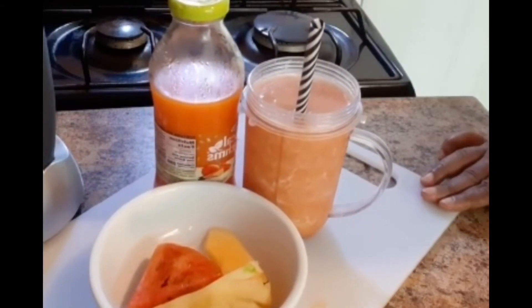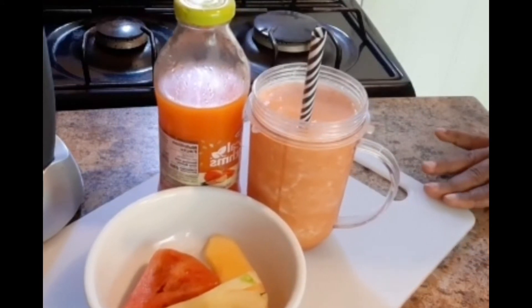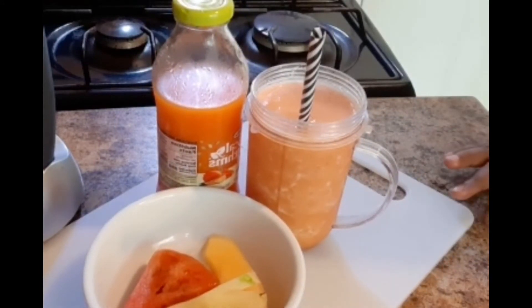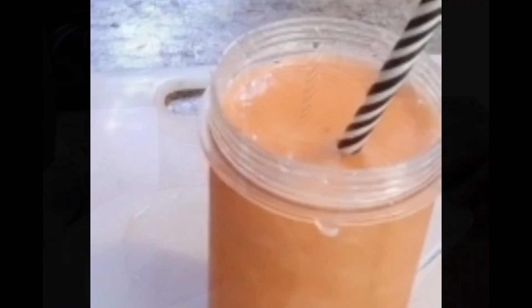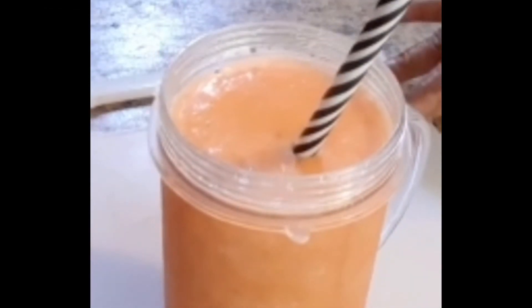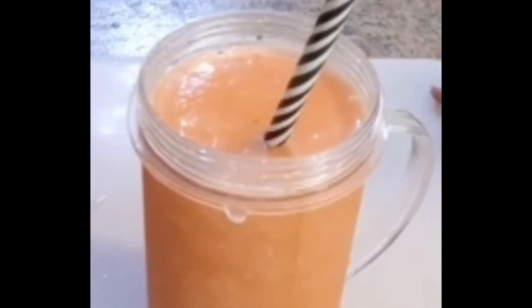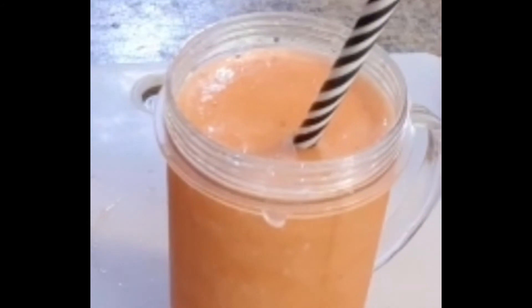My beautiful tropical smoothie. Yes guys, enjoy it — it's easy, breezy, just one two three, easy, nothing hard to do. Go ahead and try it.